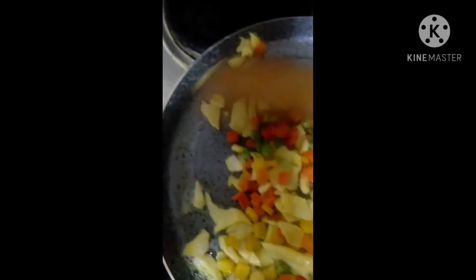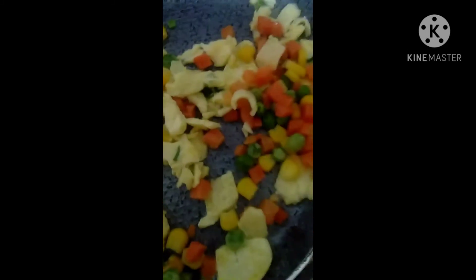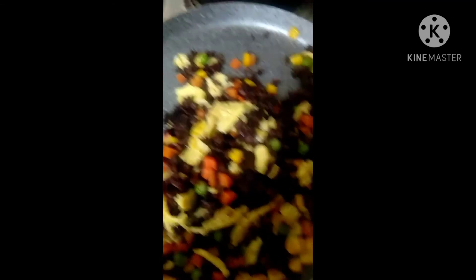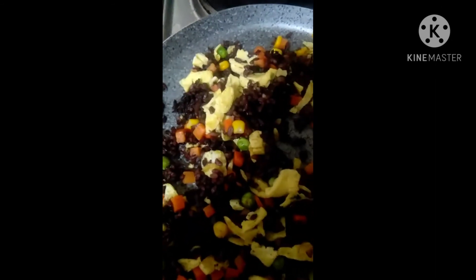I have grated the egg and then I will be mixing in the mixed veggies. I'm going to mix them again and then put in my black rice. This is actually a healthy choice — using black rice as a substitute for white rice. I'm almost done mixing everything together and it will be ready for serving.